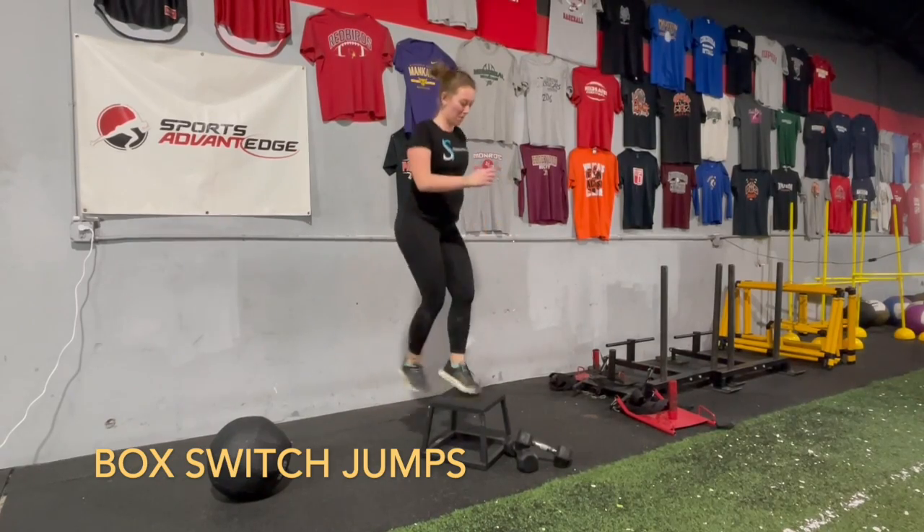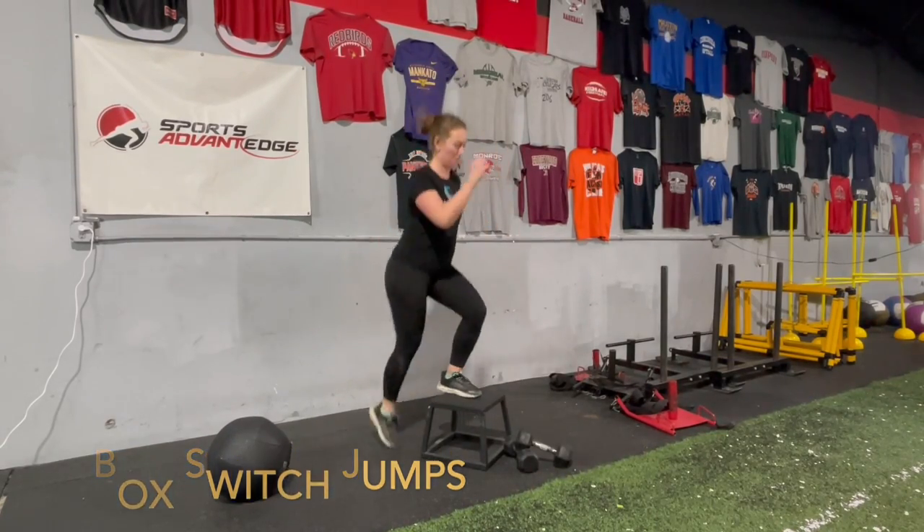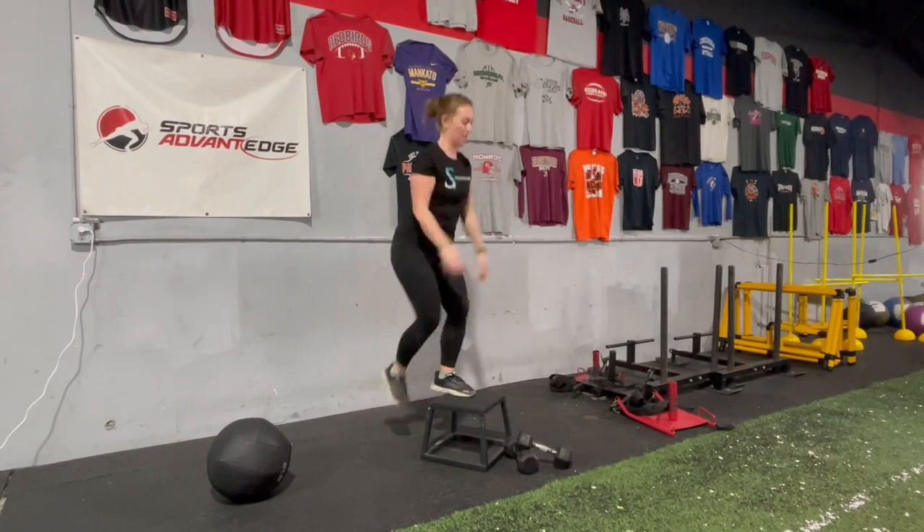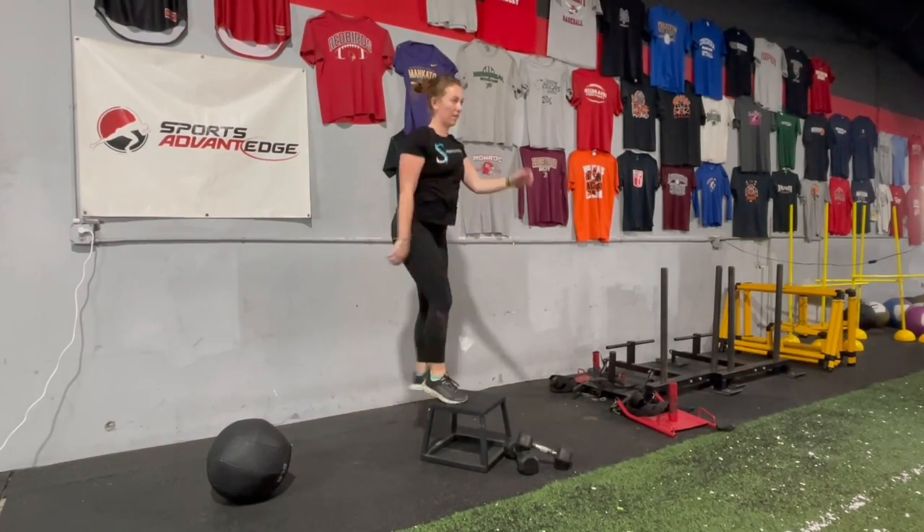Start with your right foot up on a box, stool, or step. Power through your right foot and jump up, switching to your left foot on the box as you switch your arms. Control your right foot down to tap the ground behind you.